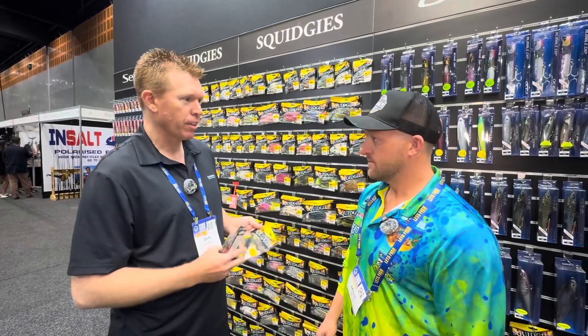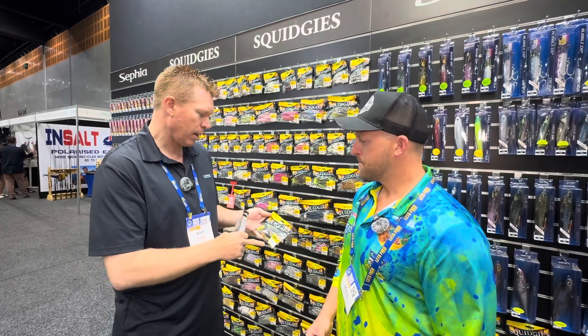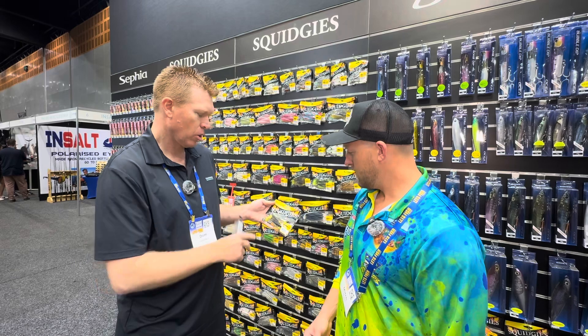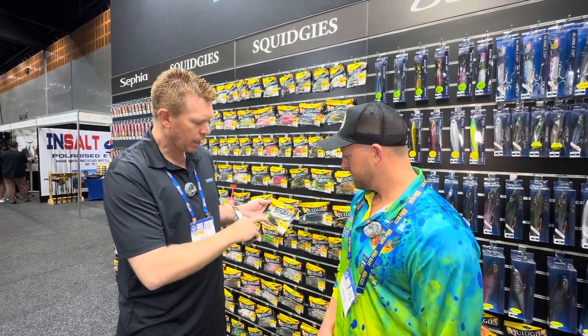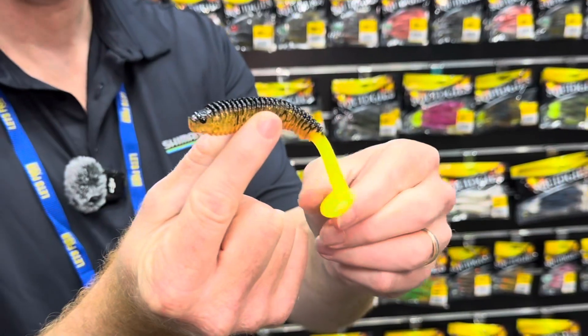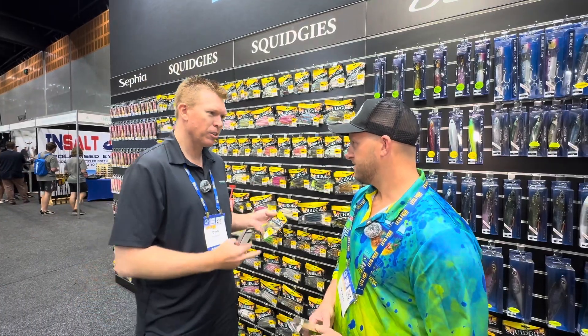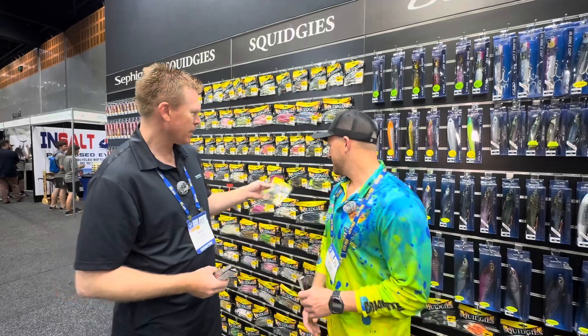Swimbaits have been around forever and a day. What we've created here, which I think is ideal for the Flathead lures, is the paddle tail Ridge Shade style — similar to the old Reef Runner, but filled with S-Factor and a nice paddle tail. Plenty of bright colours there for all those wonderful flathead we're hoping to get hungry in the next few weeks.